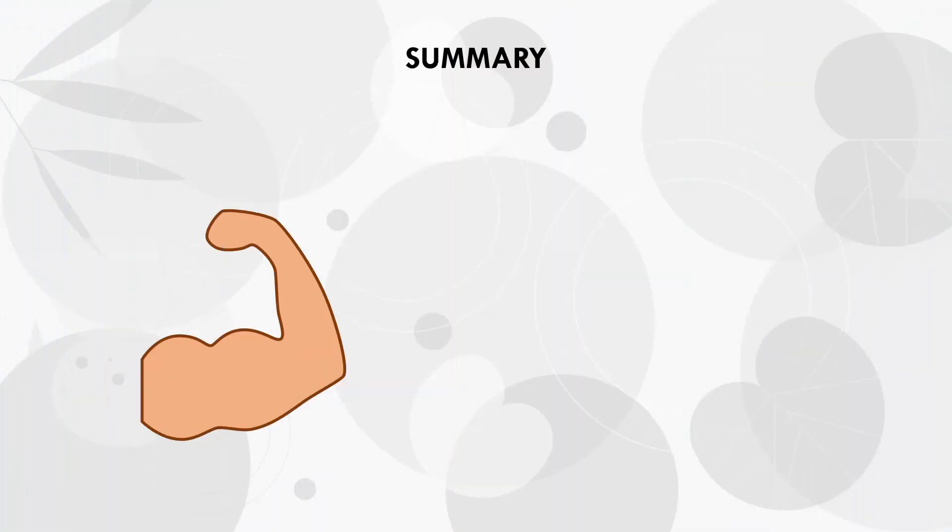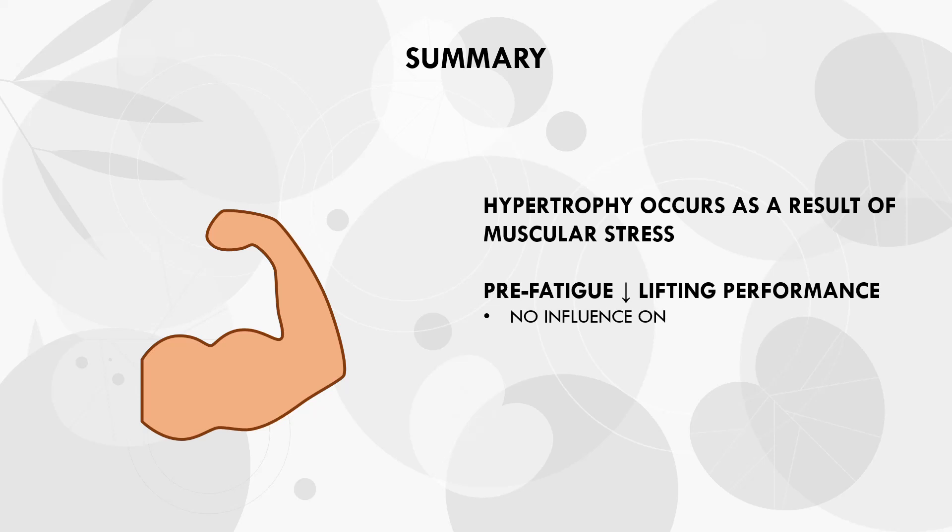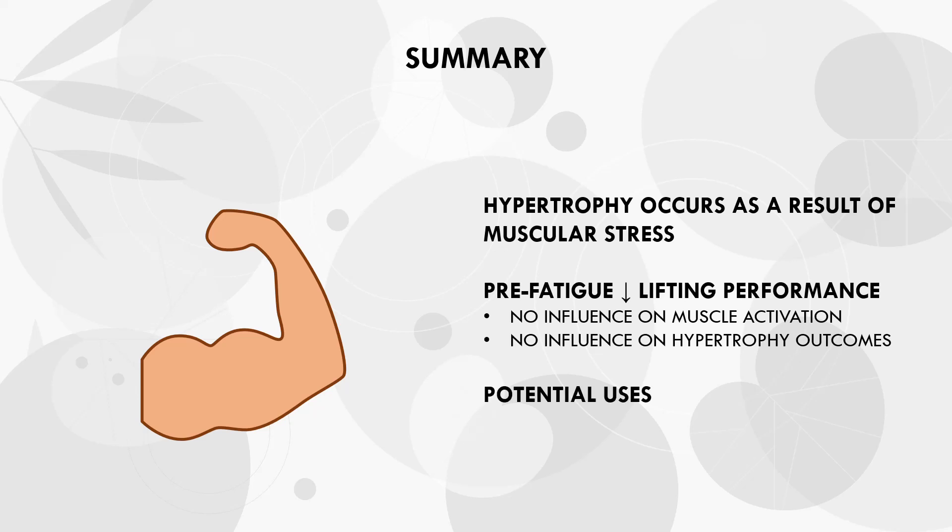So let's summarise. Muscle stress is most important for hypertrophy adaptations, not necessarily the load lifted. Pre-fatiguing a muscle before a compound lift will reduce load or reps in subsequent sets, but this doesn't seem to influence muscle activation or direct hypertrophy outcomes, provided we are still training with a high effort level — taking each set close to failure. This has two potential uses: first, for managing a current or past injury to limit loads and joint stress; and second, to accumulate more volume while minimising injury risk. Ultimately, the pre-fatigue strategy doesn't have any direct benefits over traditional training, nor is it inferior — lifters can use this information to determine if this strategy may be useful in their specific context.